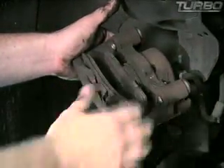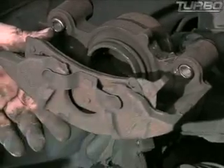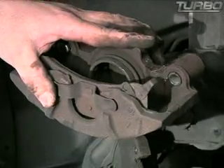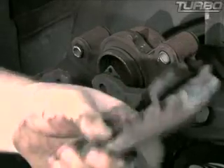First thing you need to do is remove the inner pad — just take it and pop it back out of the piston. This is your outer pad. Most pads have clips on them like this, not all but most of them. You can either push on them to get them to release, or you can take your pliers, grab it, and just bend these tabs back out of the way, and the outer pad will come out just like that.